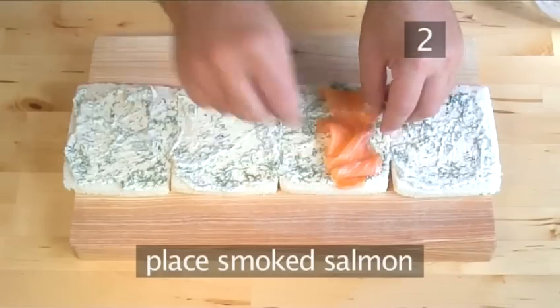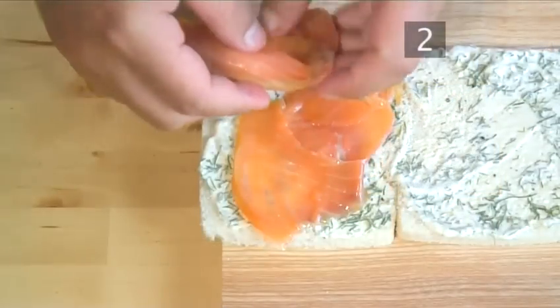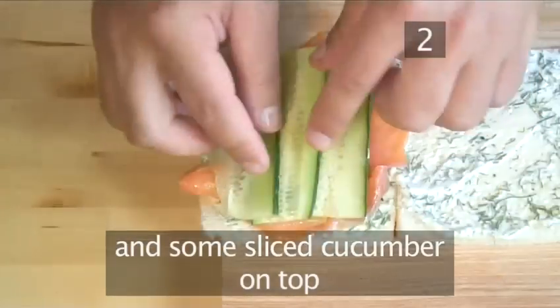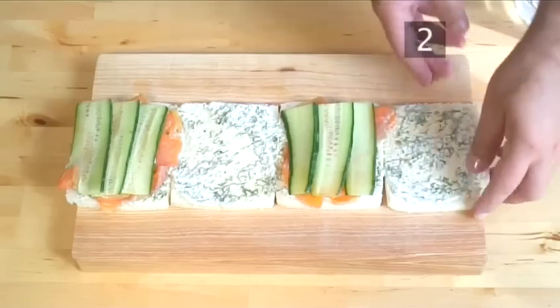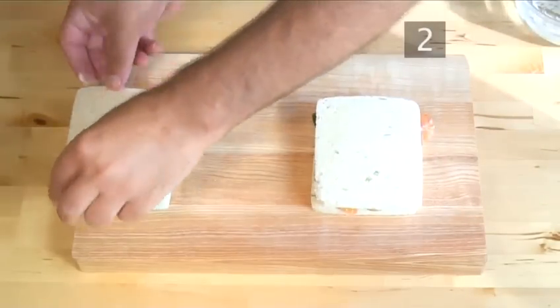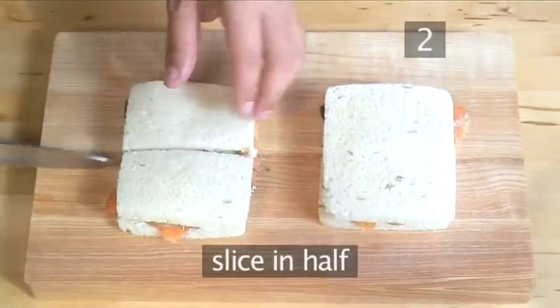Then place a slice of smoked salmon over the slices, followed by some sliced cucumber on top. Now place the other 2 slices of bread on top, then using your large knife, slice them in half.